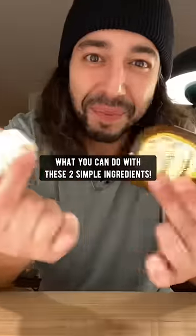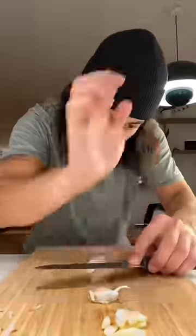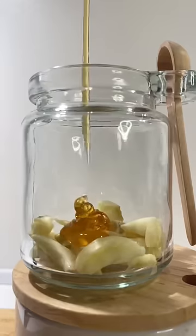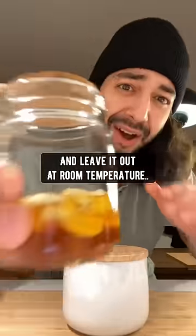You won't believe what you can do with these two simple ingredients. Lightly crush and peel about seven garlic cloves. Grab a container with the lid and add in the cloves. Then grab some honey and fill it up just enough to cover the garlic. Put the lid on and leave it out at room temperature.